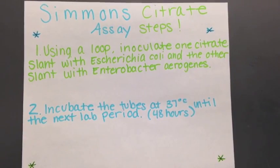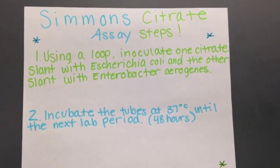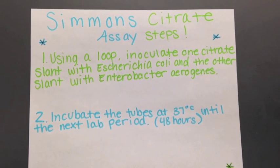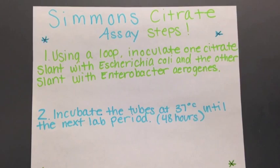Simmons Citrate Assay has two steps. First, using a loop, inoculate one citrate slant with Escherichia coli and the other slant with Enterobacter aerogenes. Then, incubate the tubes at 37 degrees Celsius until the next lab period, or 48 hours later.